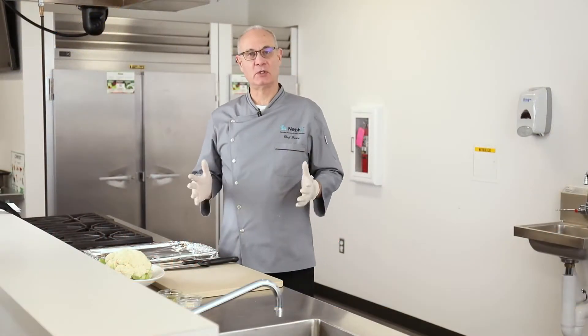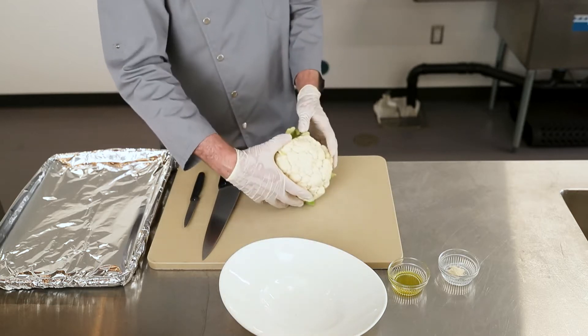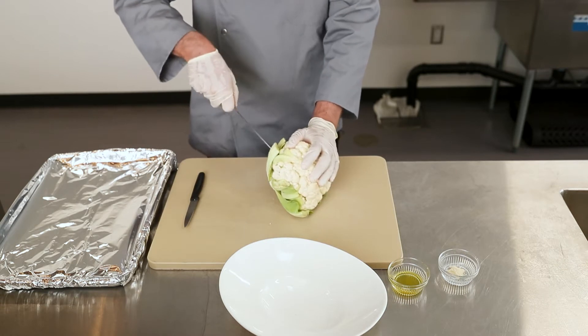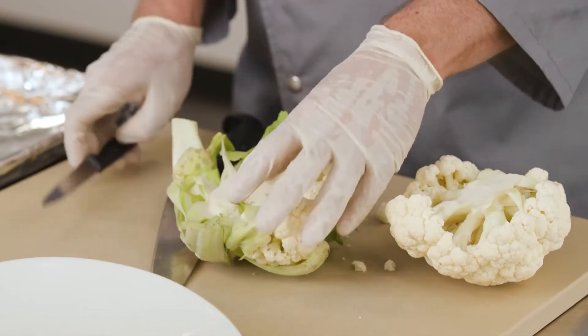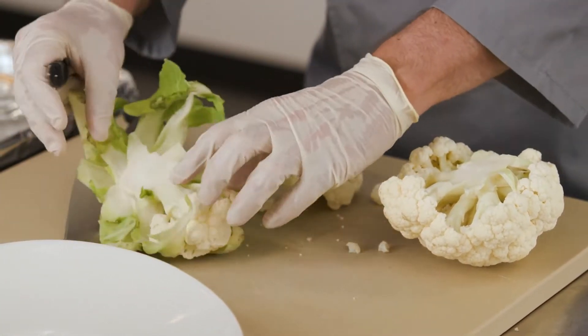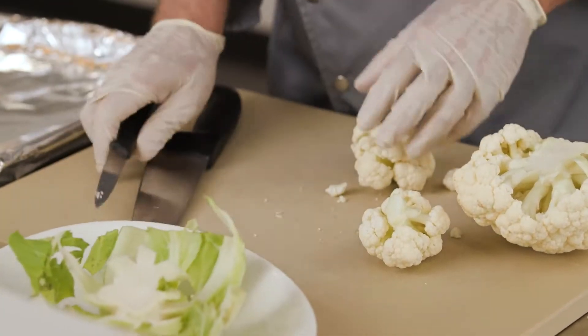We're going to make some roasted buffalo cauliflower lettuce cups. The first step is we're going to prep the cauliflower. Take about a half a head of cauliflower, remove the core and take out the leaves. Cut this into florets and try to get them all about the same size so that they roast evenly.